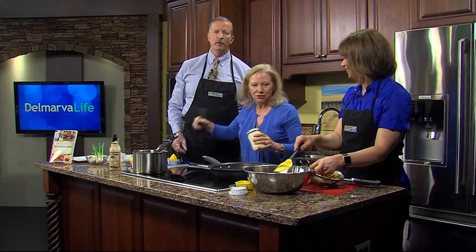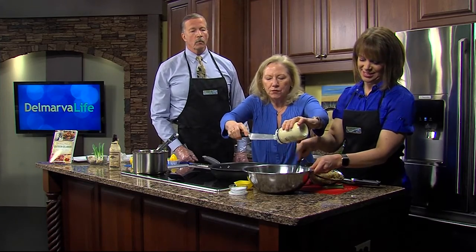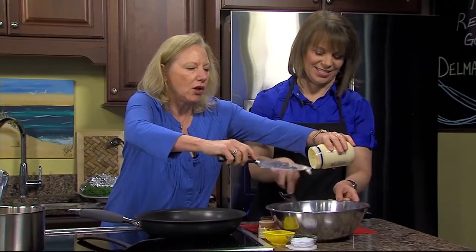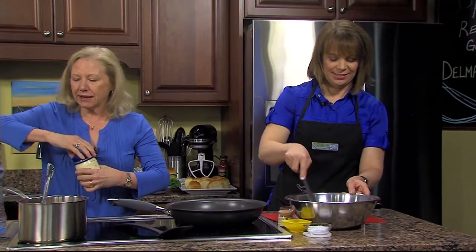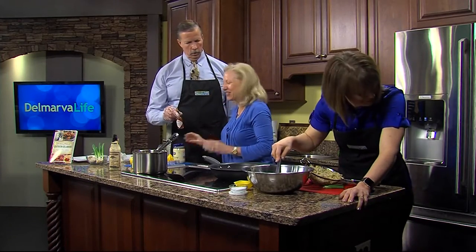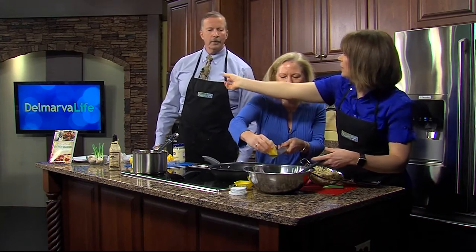We're going to do a little bit of mayo, and the way we're making these crab cakes is with very little filler. We've all heard about that no-filler thriller crab cake, but the problem with that is you need some sort of mortar to hold it together. Tabasco is great for that. I'm also going to add a little — here Jimmy, can you put some Tabasco in it?